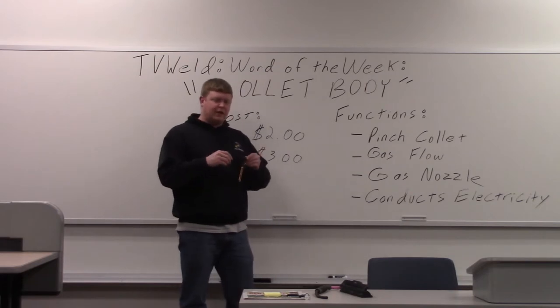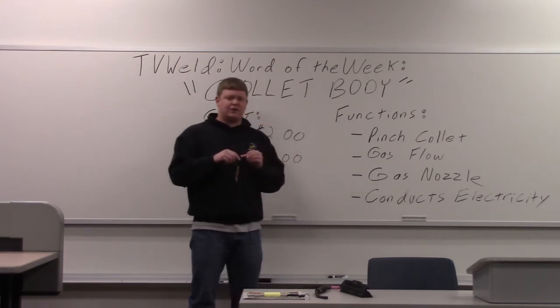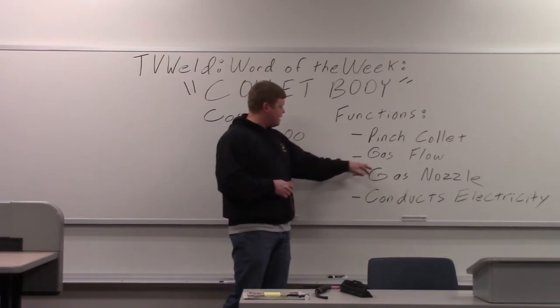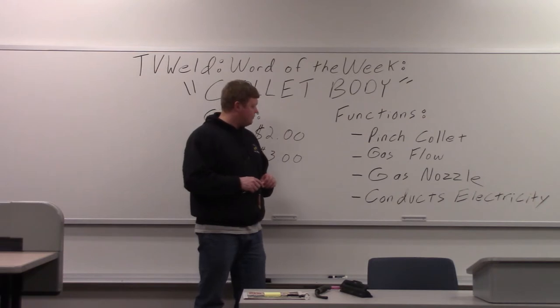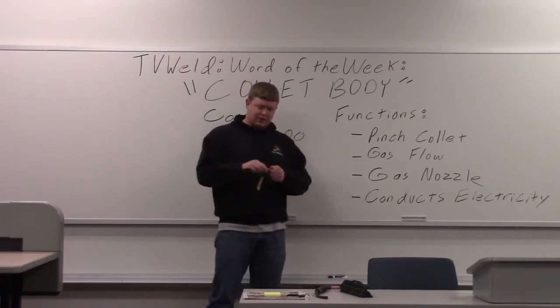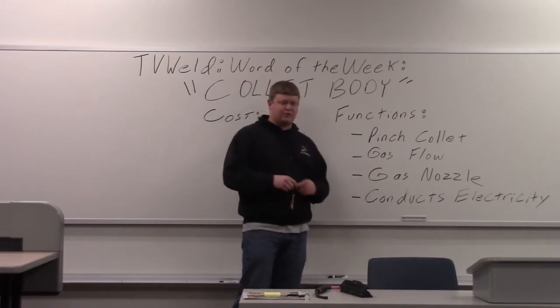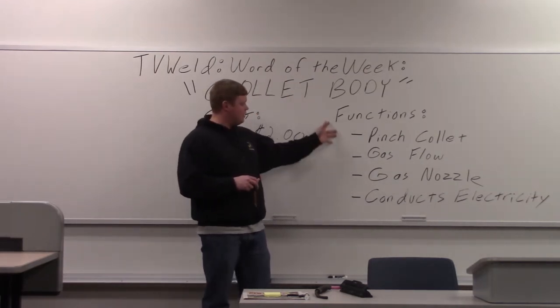When you tighten the end cap, it pushes the collet down into the collet body and then tightens it so it doesn't fall out and provides good electrical contact. It also has holes in it that provide the gas flow from the argon to prevent atmospheric contamination. It also holds the gas nozzle — it just threads right over it. And then it also conducts the electricity, so it transfers the electricity to the actual arc. These are the main functions of the collet body.